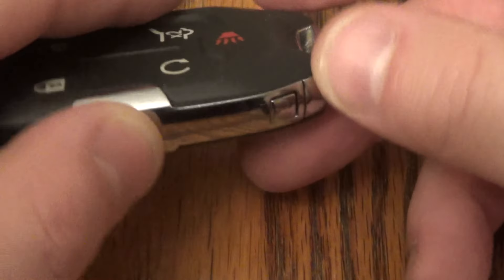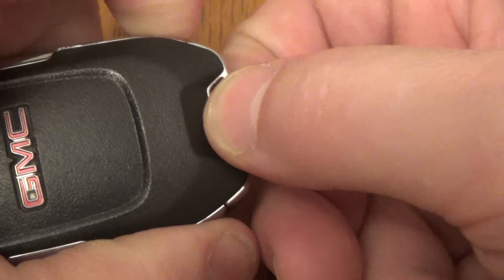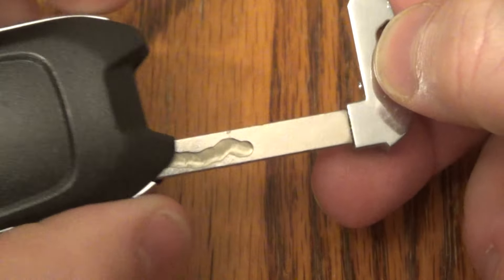The first thing you want to do is identify this little button right here. Push that in and pull out your actual key.